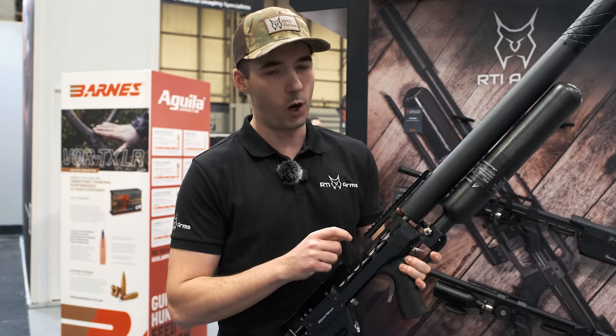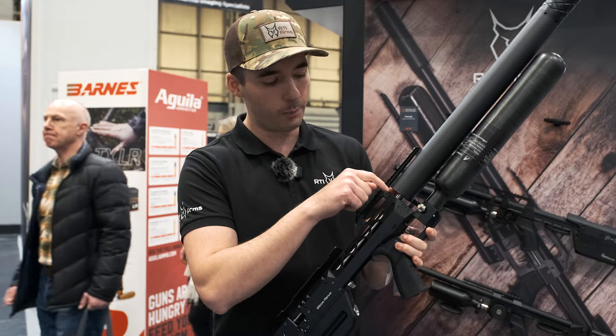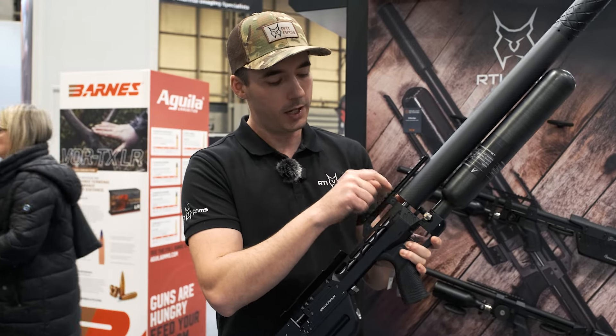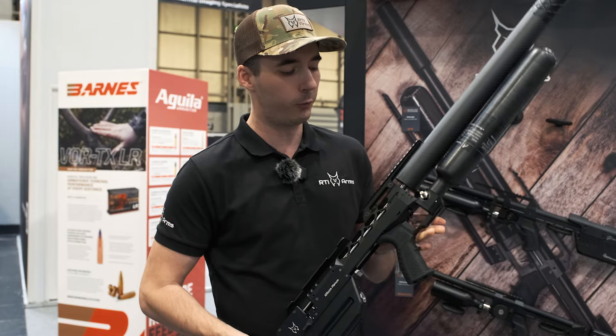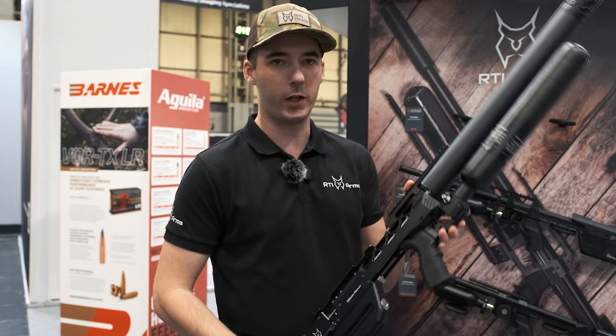We've also added an option to make an additional point of contact here using a special nut, so you would be able to have two points of contact if you wish.